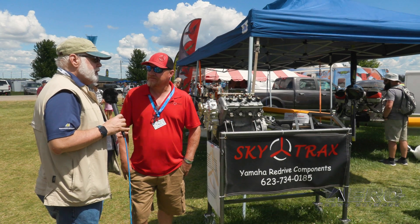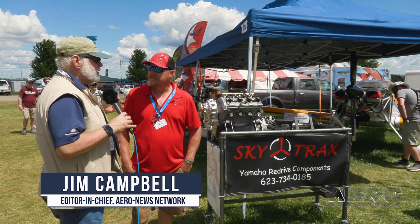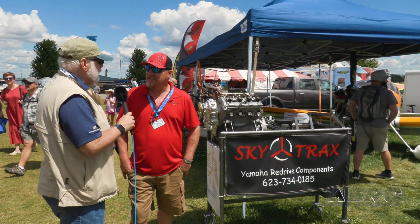As you're walking through the light plane area here at Oshkosh, we're seeing the fact that sport aviation is alive and well, but more importantly it maintains its sense of innovation, its pioneering spirit — and oh yeah, we can get more power out of it. Tell us what you're doing with Skytrax.